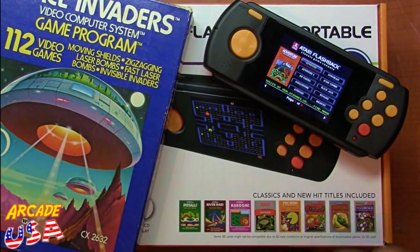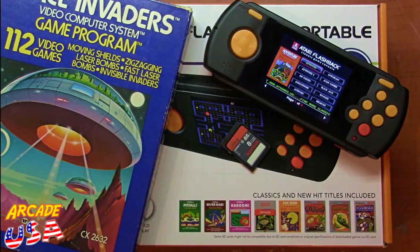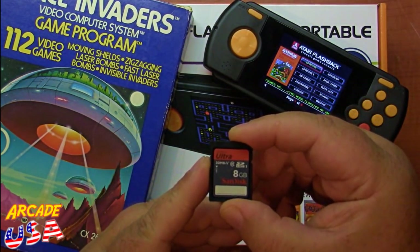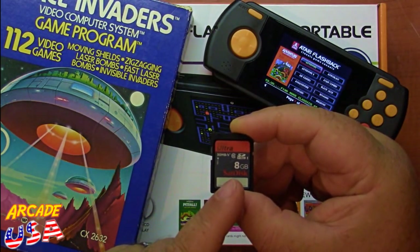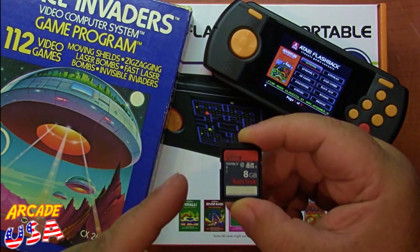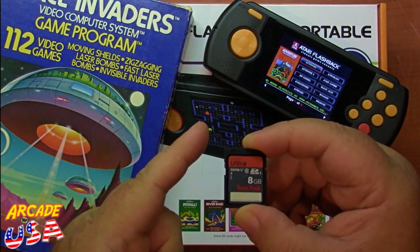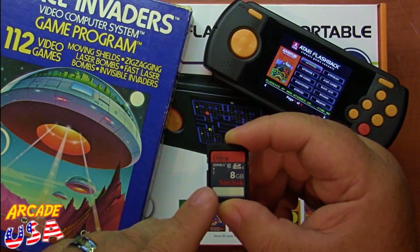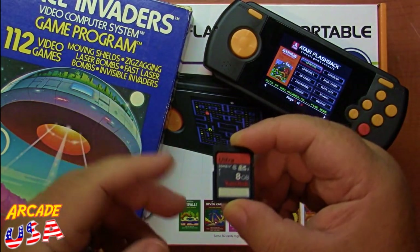So I'm going to add Space Invaders to my Atari Flashback Portable, but first thing I'm going to need is an SD card. I use SanDisk brand SD cards. Get one that's 8GB or smaller — don't go to large cards because the system will not recognize larger SD cards. I usually get 8GB; they're pretty easy to find. You can use a 2GB and that works just as fine as well.